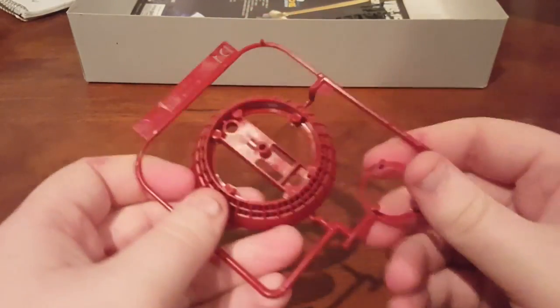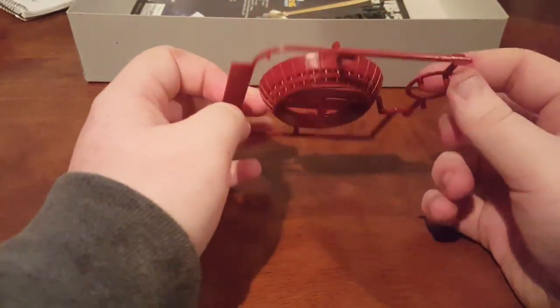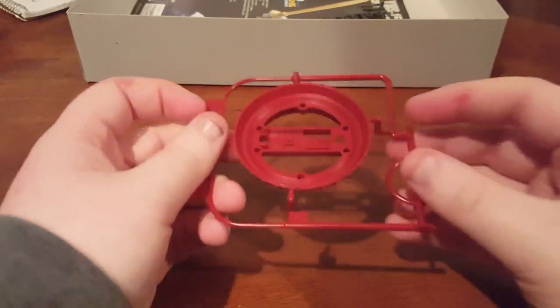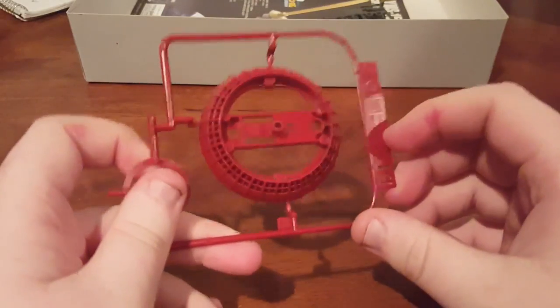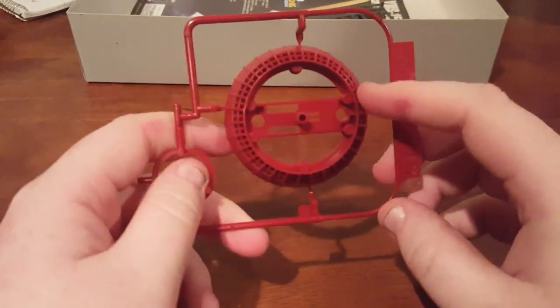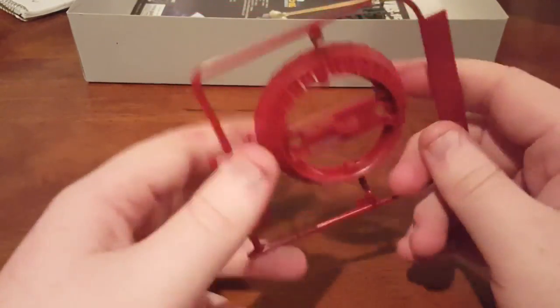Rounding out the colors for the shield, we have Runner D1 in a darker red than it really shows here on the camera. The camera really washes out the colors — I'll have to figure out why it does that — but it is a nice deep red and it is the backing of the shield.